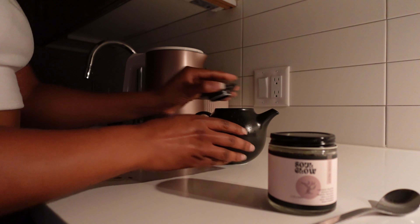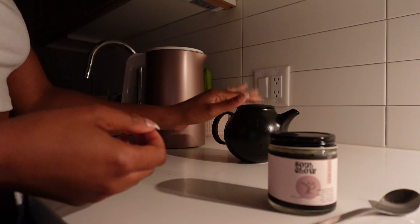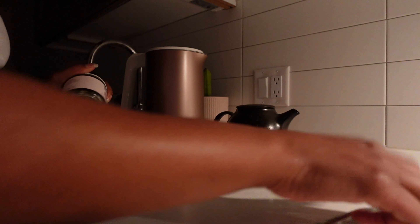I used to have a little cup for it — a little tea cup that came with this set — but I accidentally broke it and I was devastated.